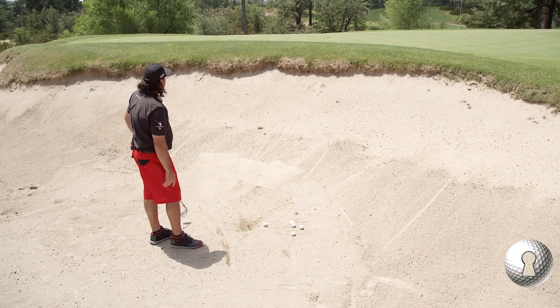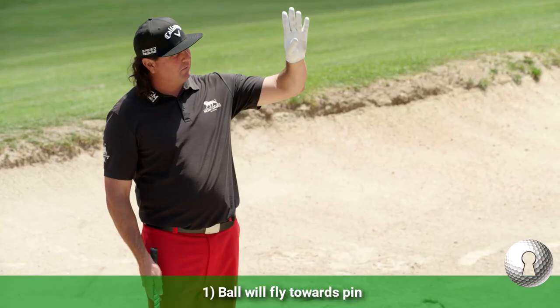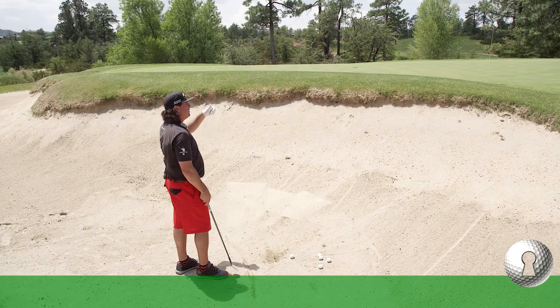My feet and my swing line are about the same, but I keep the face wide open. That ensures two things: one, the ball will fly towards the pin, and two, it'll go up in the air.